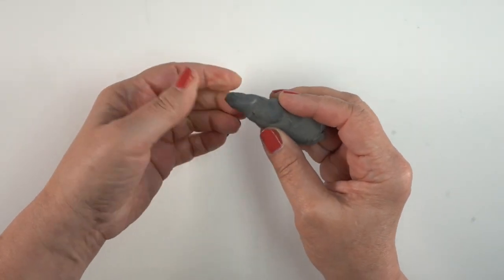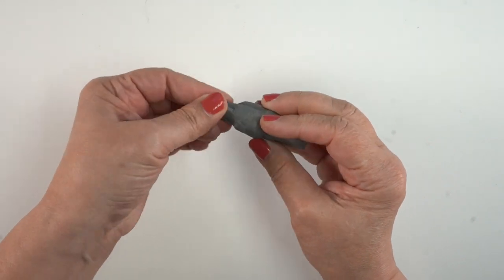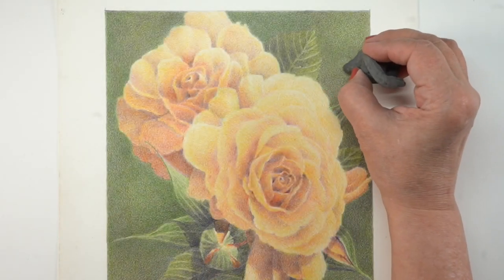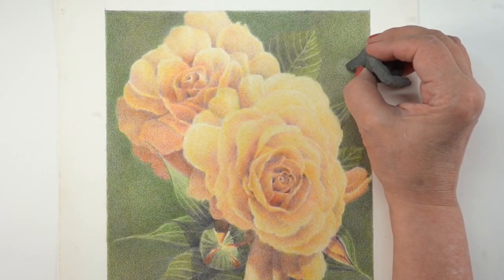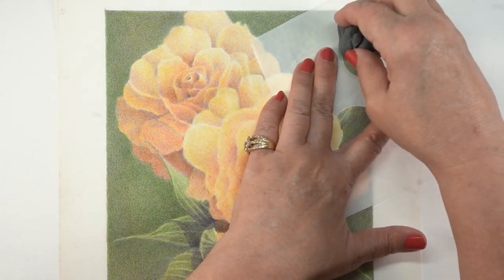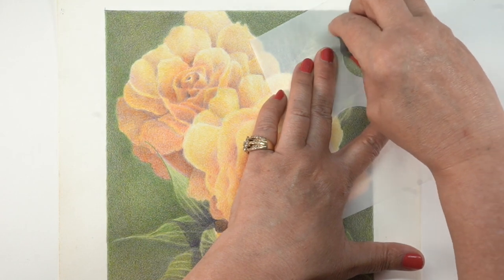Next up, I'm forming my kneaded eraser into a tool that I can use. You can stretch these, squish them, pull them, twist them — do all kinds of things to them. And they are self-cleaning, basically. I wanted it nice and soft so that I could make some bokeh erasure backgrounds.